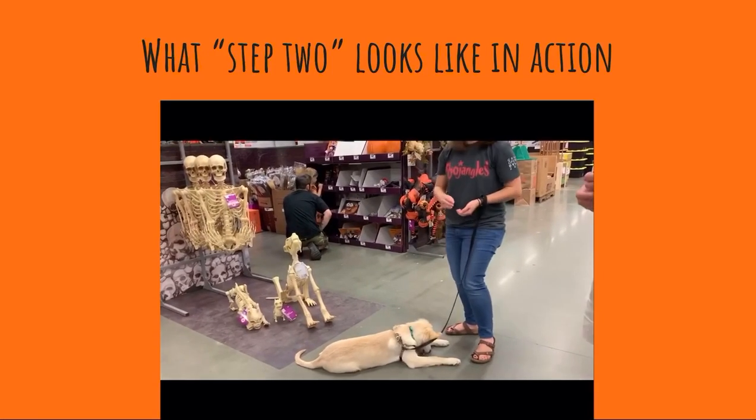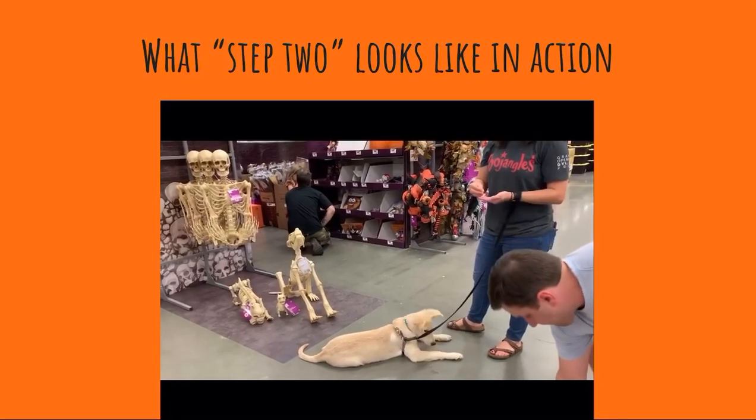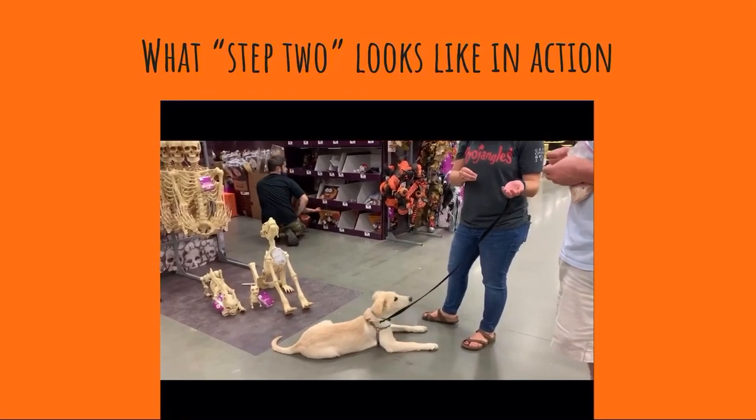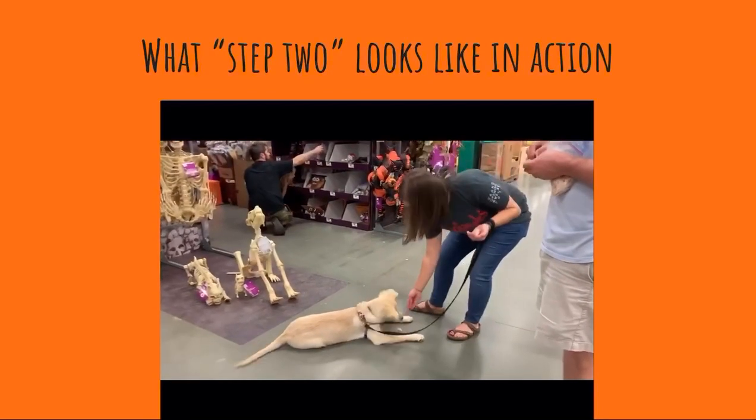If she looks like that — her tail isn't moving a whole lot and she looks pretty comfortable in that position — her arousal level is lower. Let her look, and then that is what I want you to pay attention to and reward.